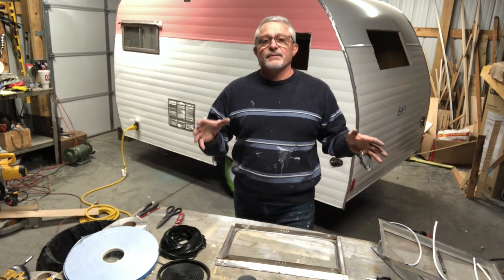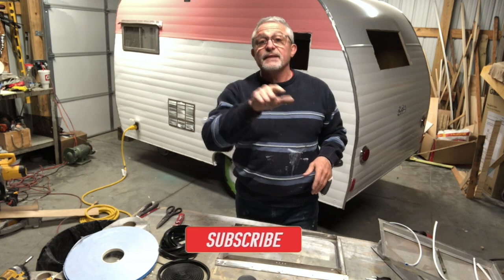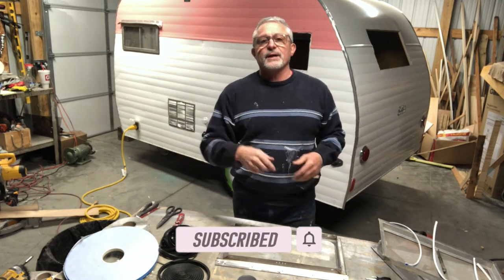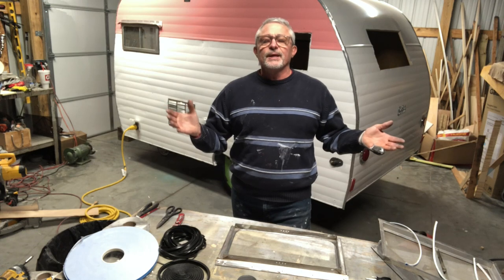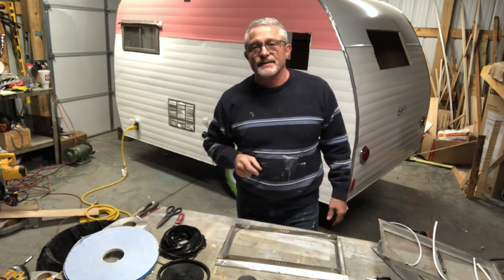If you're getting any kind of value out of any of my videos, especially this one, would you hit the like and subscribe? And if you already have, hit the bell — that way you'll know immediately when we put out a video. It helps our channel grow, and leave me a comment. That gives me something to do during the day. Appreciate that.